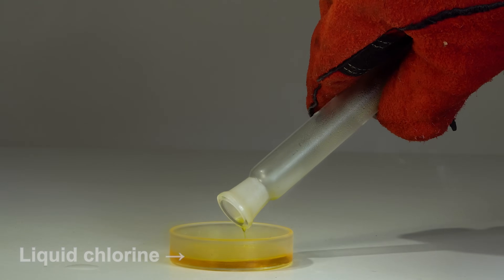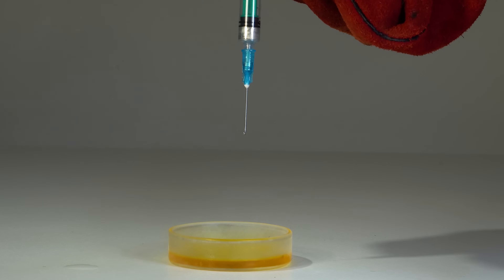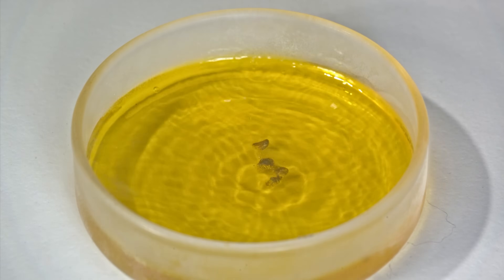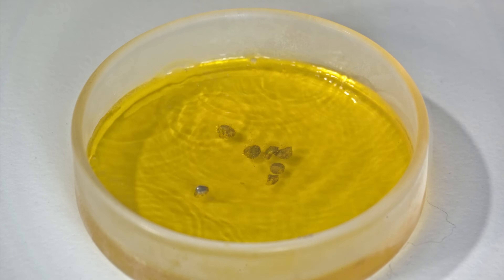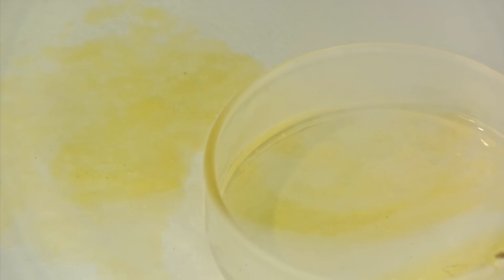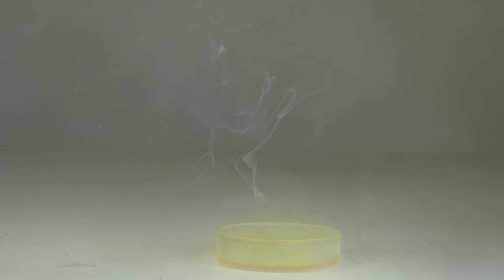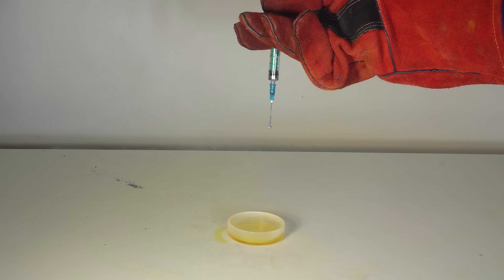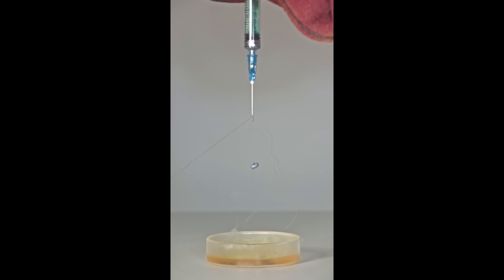Do you remember how I carried out a reaction between the potassium-sodium alloy and liquid chlorine, and it didn't react at all? Now watch how the rubidium-cesium alloy behaves in the same situation. Unlike the reaction with liquid oxygen, in this reaction the Petri dish remained intact.